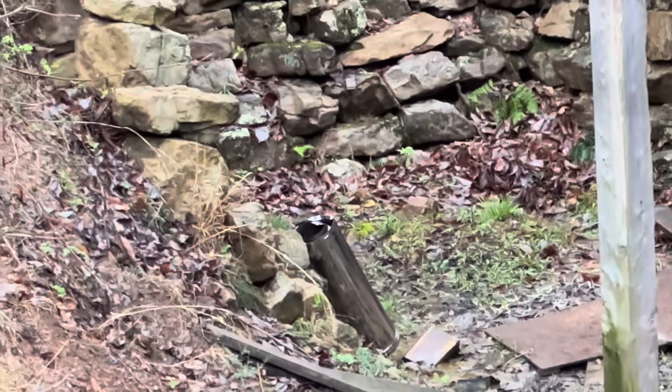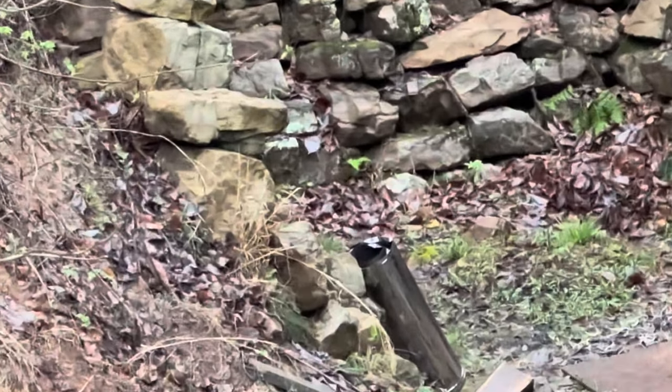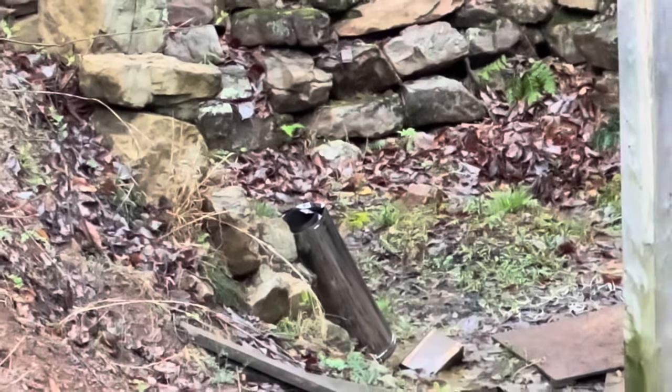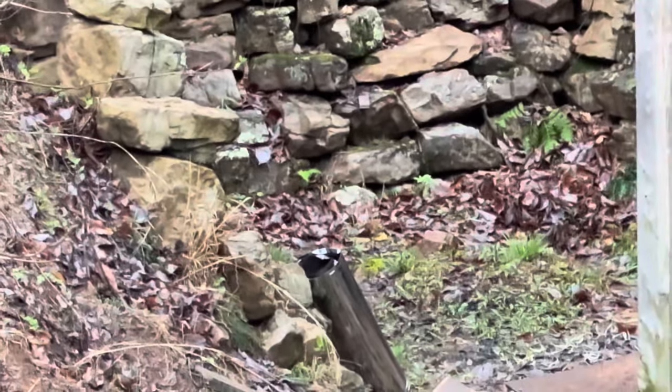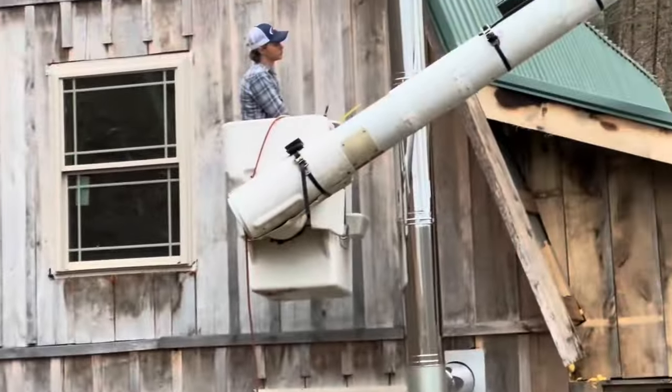Interestingly, when we did something with the back porch and the back fireplace, we ended up dropping a section or two of this stuff, and it is not something you want to do. They're super expensive and it's not worth it to drop them. It's best to just be careful.